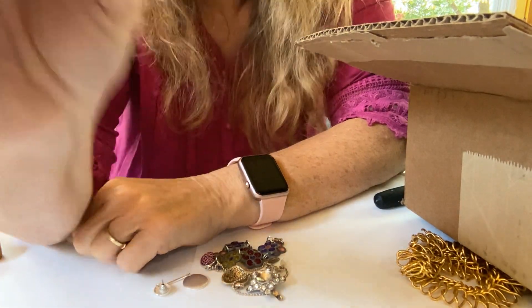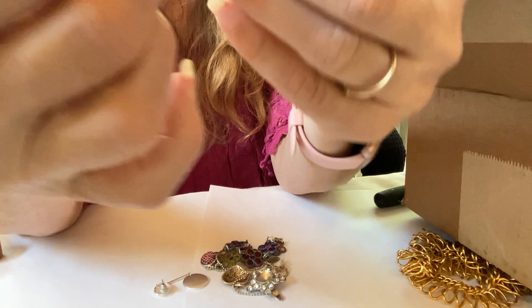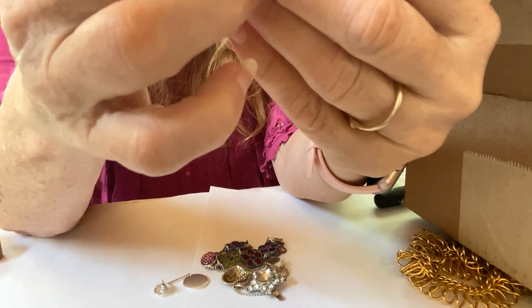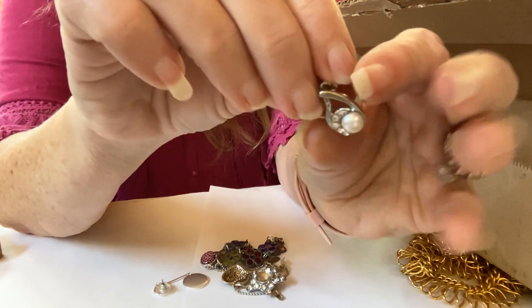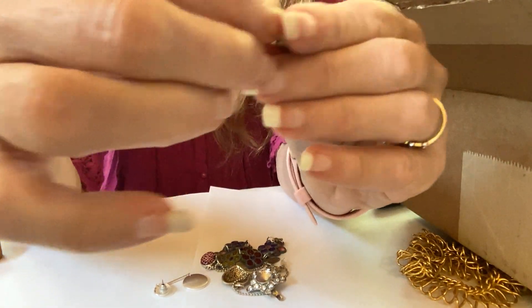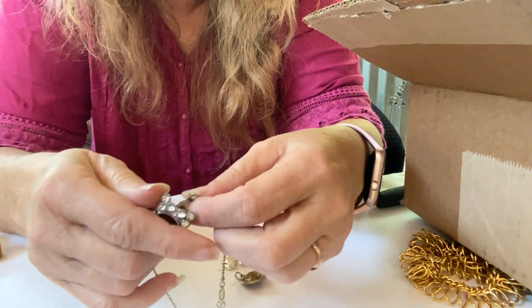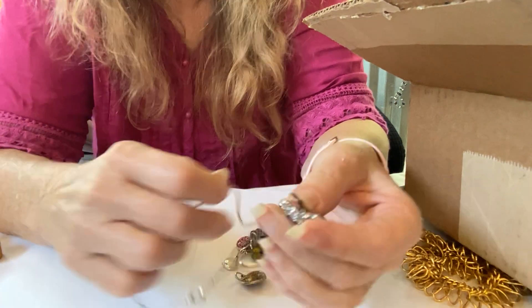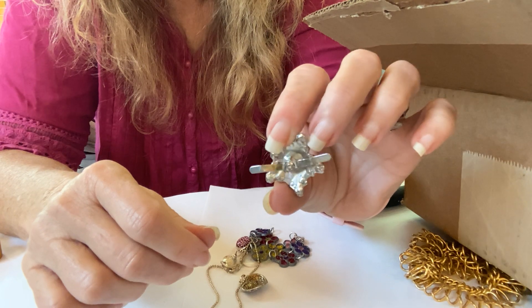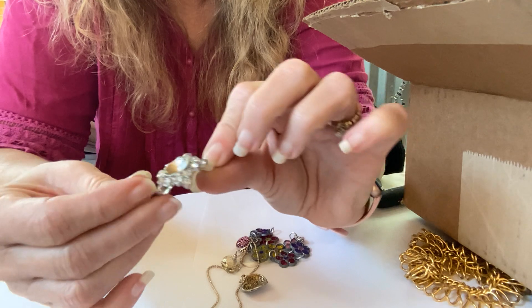Look at this — an earring with a pearl and all. Let's look at this closer. It's not marked or anything but it's really nice looking. Hopefully we'll have the match to that in there. Let's see — we have this clippy thing. I've got something else like this and I do not know what it's about. Does that go in a buttonhole? It might be missing the big stone — maybe it'll be in the bottom. What exactly is this?